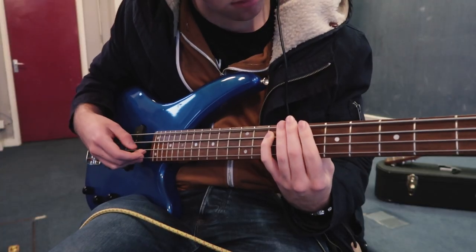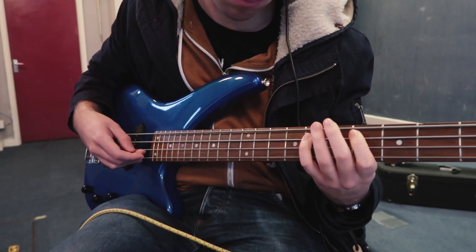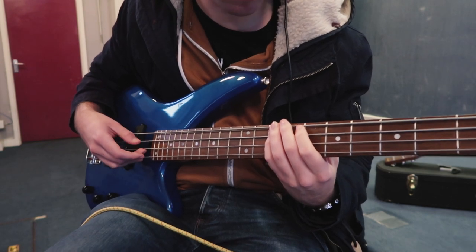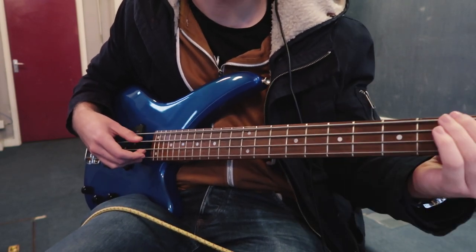Next step: bass guitar. For this I'm just plugging direct into the interface. The bass guitar is all done — it's starting to take shape now. It's time for a tea break, and then we're going to do electric guitar.